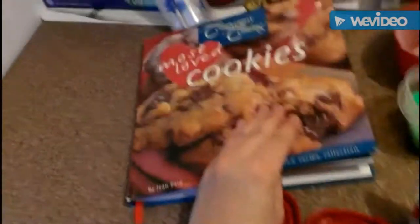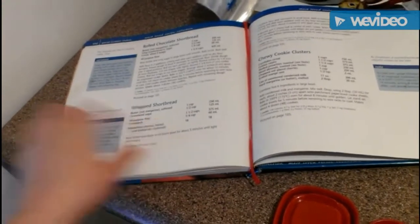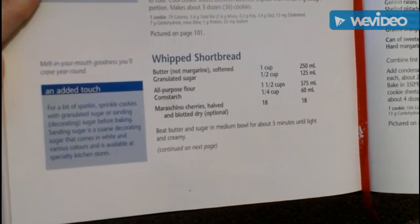I'm just getting ready to make some whipped shortbread cookies. My mom lent me her recipe book — it's from Company's Coming, 'Most Loved Cookies.' She's been making these whipped shortbread cookies for years and they're really really good. I'll show you guys the recipe — there's one side and there's the other side.